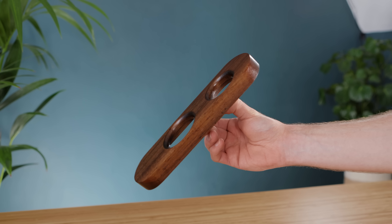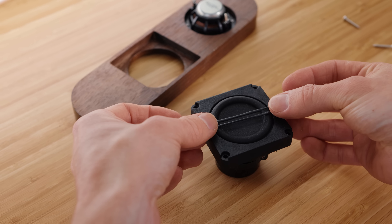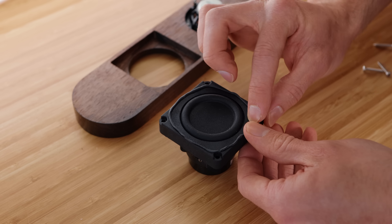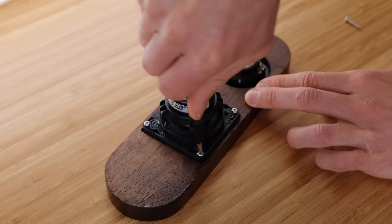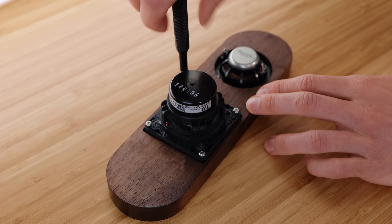With that done the drivers themselves can be mounted in place, though I do suggest using some putty to make a good seal around each one. Having a speaker enclosure properly sealed is super important for audio quality, and it's something we're going to be paying a lot of attention to throughout this build, as any shortcuts taken in this regard would result in disappointment.